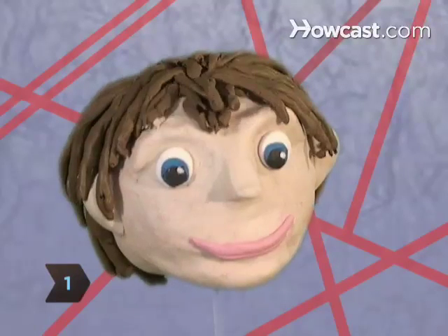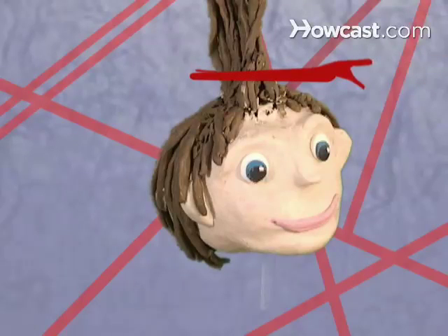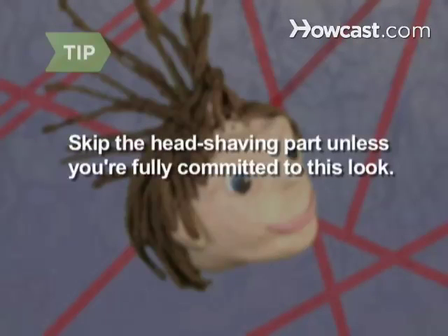Step 1. Stand in front of a large mirror and separate the hair in the center of your head in a strip as wide as the space between your eyebrows and clip it. Just want a mohawk for one night? Skip the hair cutting and head shaving and go straight on to styling the center strip.